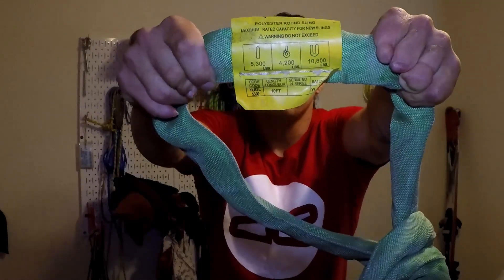This span set is 5,300 pounds in the vertical configuration, so about 20 kilonewtons — super strong enough, especially if you have three of them taking some load. The big downside is that span sets are really, really heavy. I'd only go with span sets if I was rigging lines in a park close by, or if my walk to the highline was very short — otherwise I wouldn't use them.